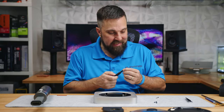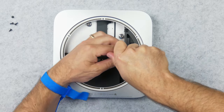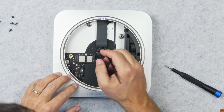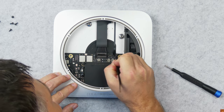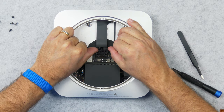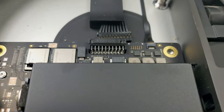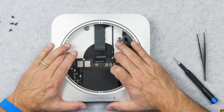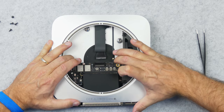Now I'm going to switch to my T10H driver and remove the main board — two screws here. To disconnect the power cable, I have to untape it. And here, if you have some thumbnails, you can just pull that right out. Now to remove this little ribbon cable, there's a little lever on the back that you just want to pop up, and you can carefully just pull that ribbon cable out. And now the main board should just slide right out of the back.